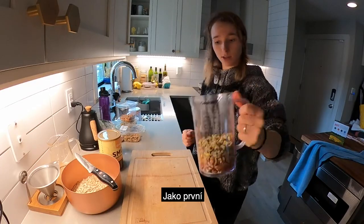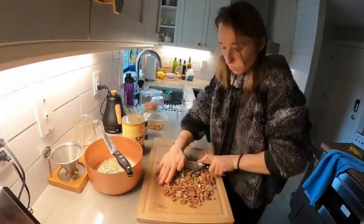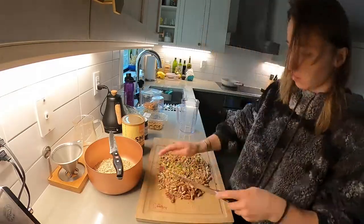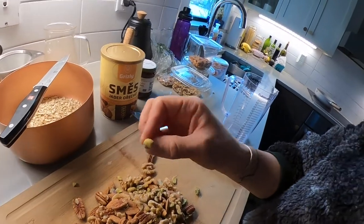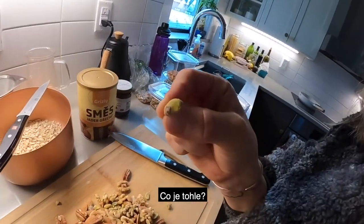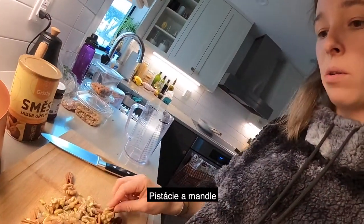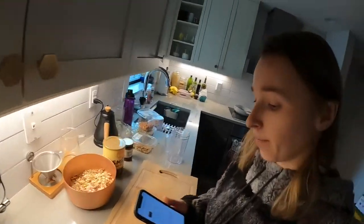First things first — tons of nuts. Look at it, so many nuts. I used pecan, walnut, and what's this nut called? Pistachio. Pistachio, almonds, and a few oats that go in there.